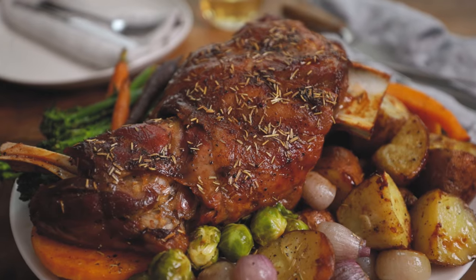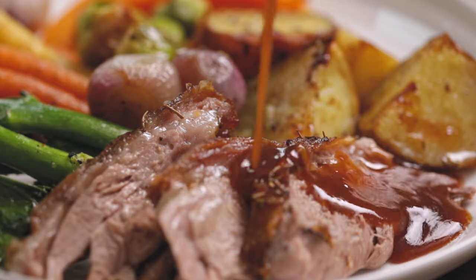Today I'm going to show you how to make this amazing roast lamb shoulder with a delicious cider-based gravy. It's all cooked in one pan to save on the washing up, and it'll be a delicious treat for the family dinner table.